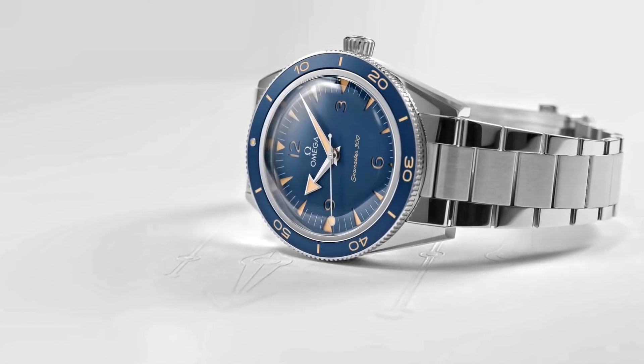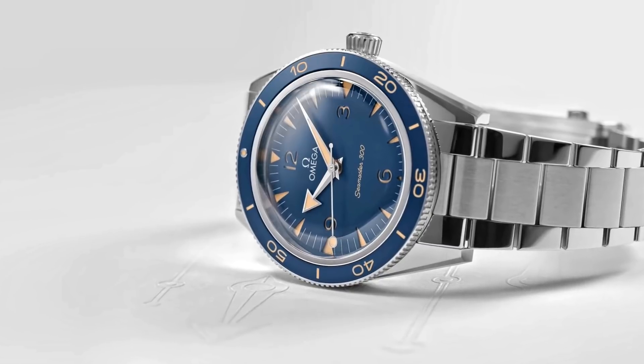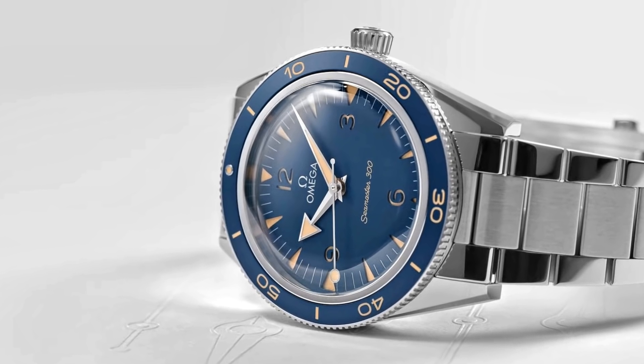Furthermore, the bracelet is new, with polished outer links instead of polished centre links — although I must say these are going to collect scratches just as much as the previous versions. The bracelet now tapers to 16mm at the deployant, which creates a more delicate feel.